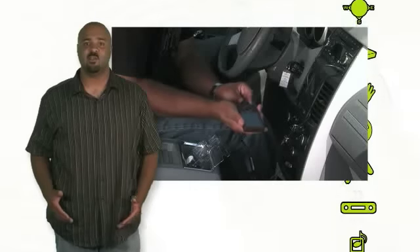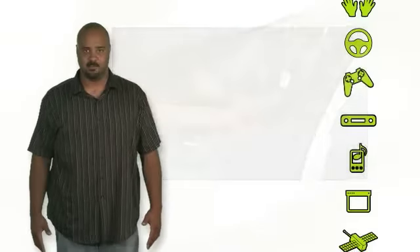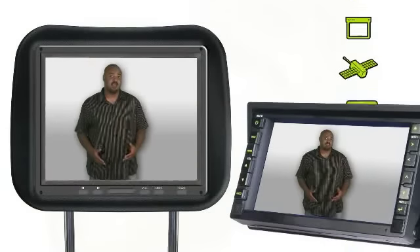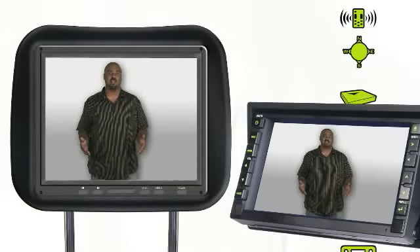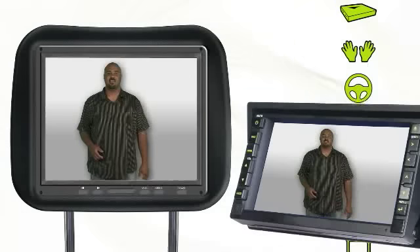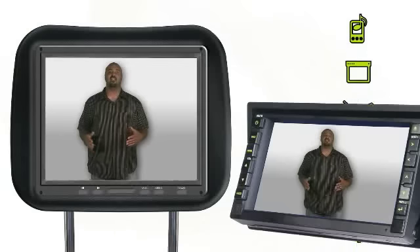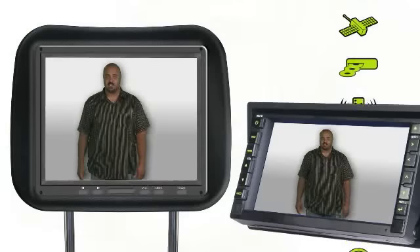The iPod or Zune specific dock connectors will encode audio and video so that you can see and hear all of your digital media throughout your vehicle's entertainment system. This option allows menus, movies, and podcasts to be displayed on any screen with a composite video input.